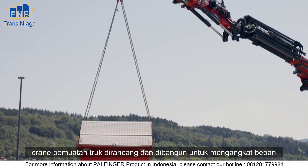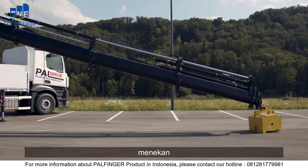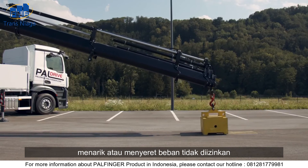The truck loading crane was designed and built for lifting loads. The pressing, pushing, pulling, or dragging of loads is not permitted.